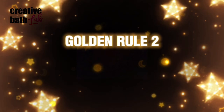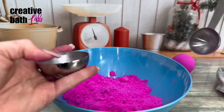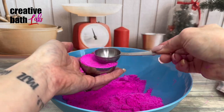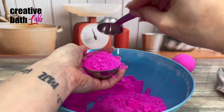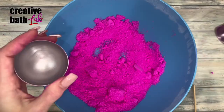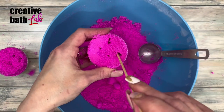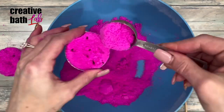Golden Rule Number Two: don't over-pack the bath bomb. Just like with the wet ingredients, only use what you need — don't add extra. Fill the mold, then pack it, sprinkle loose mix on top, and repeat for the other side. I also read that poking the mix with a sharp object will create air pockets, contributing to a floating bath bomb — I don't do this, but whatever works.